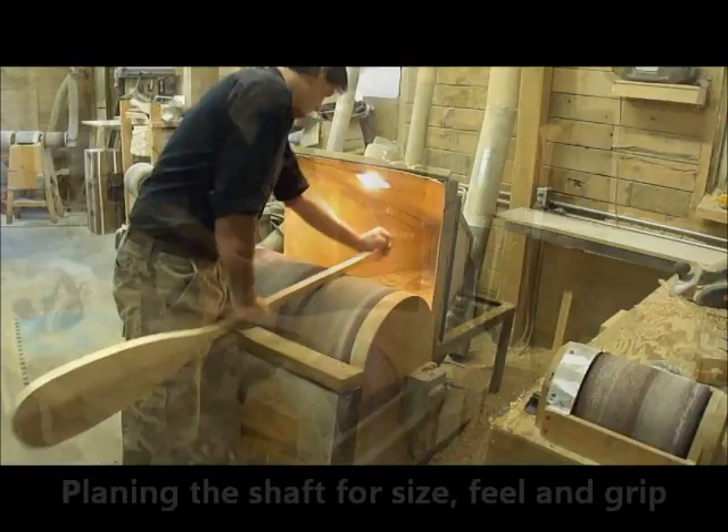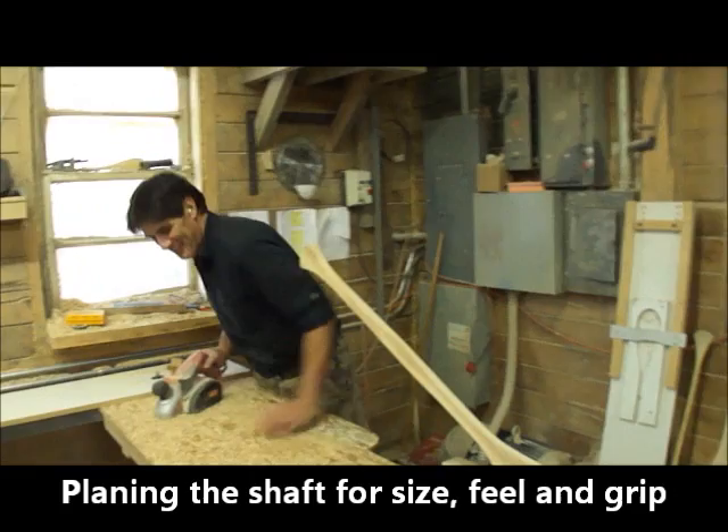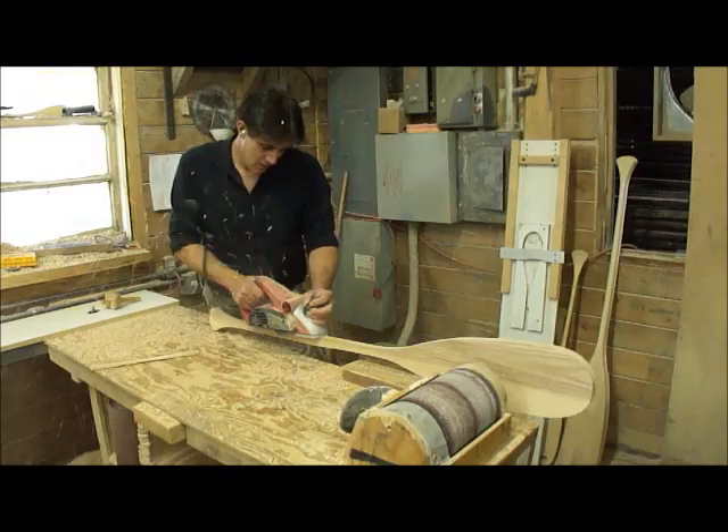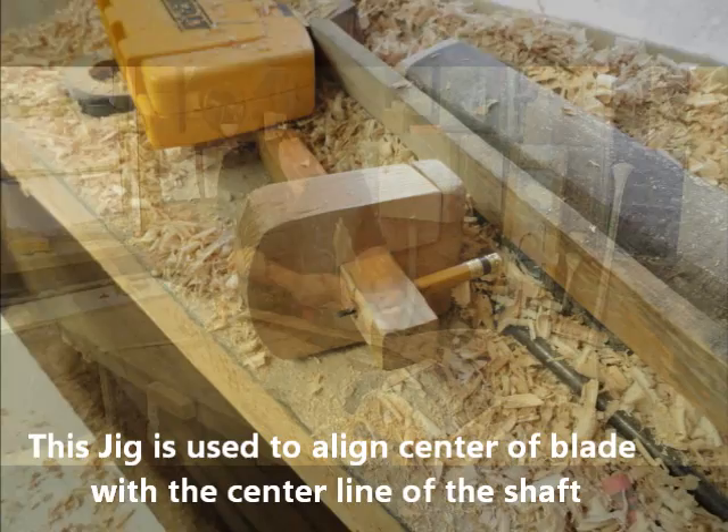We're straining the rest of the handle now. Your grain die, the grain die. So you put a line on it in order to get the blade - I see. That's why the paddle has to be straight to start with.